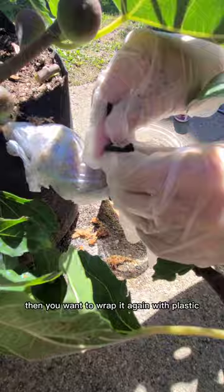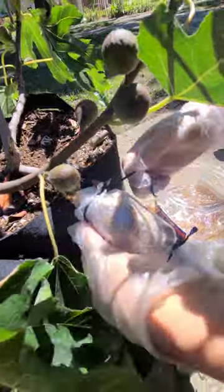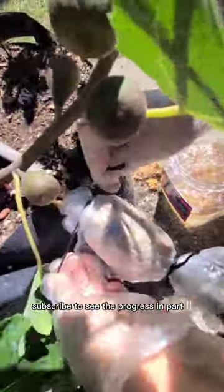Then you want to wrap it again with plastic and tie it at both ends to keep in the moisture. The roots will grow in about one to two months. Subscribe to see the progress in part two.